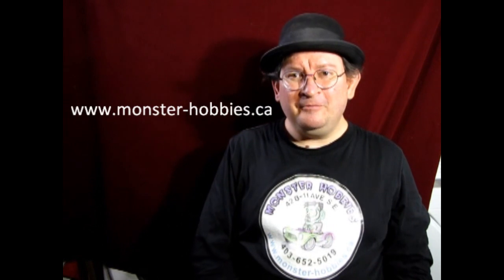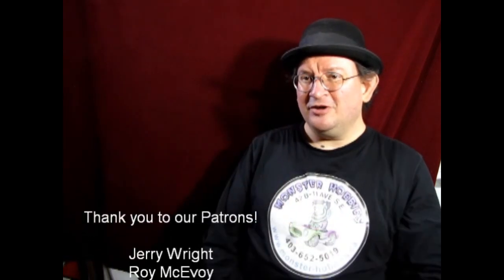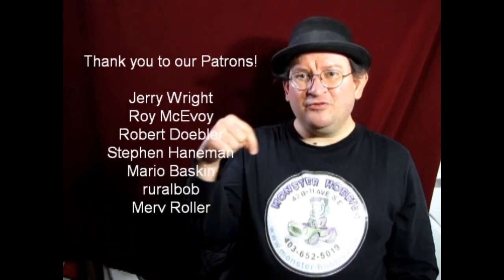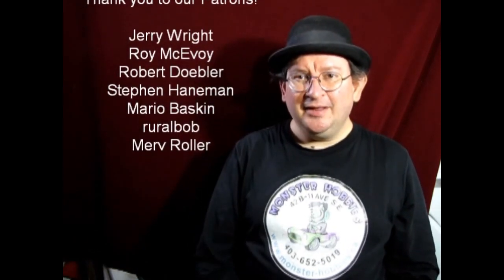If you want to support us on Patreon — YouTube does monetize us but it's sort of up and down based on views — if you'd like to support us with something a little more steady, visit our Patreon account like these great people here have done. Thank you all for your support over on Patreon. I'll leave the link for that in the description below as well. If you want to share some great stuff with us, do it on our Facebook page. And until next time everybody, happy model building!